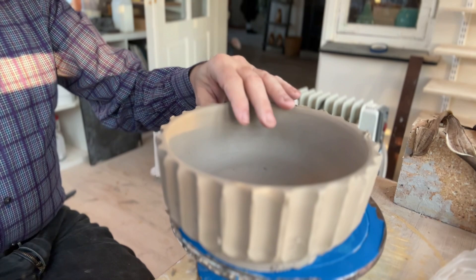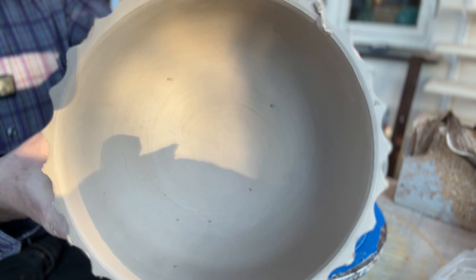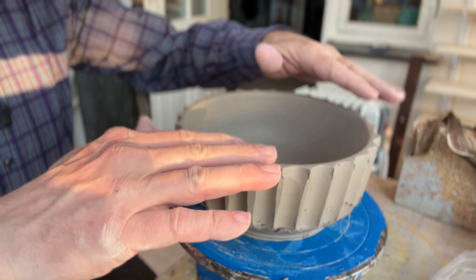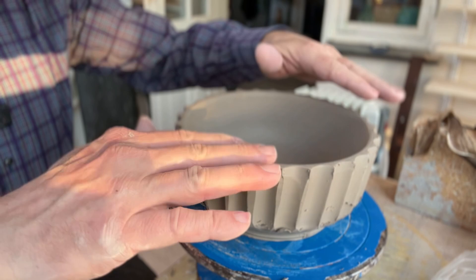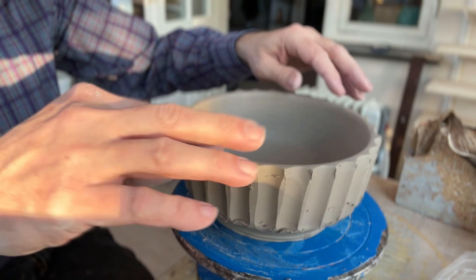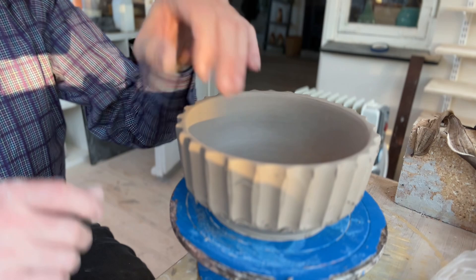Now it's done. Look how the profile looks — it's so nice. I just need to remove the top. If there's any clay left here, I'm not going to try and smudge anything. We need to turn it around to do the trimming, so I need to put it upside down without pushing any of these leftover bits into the clay. Now it's actually super thin — only a couple of millimeters where I carved it out. It's still a little bit heavy, but we're going to cut out some more at the bottom.